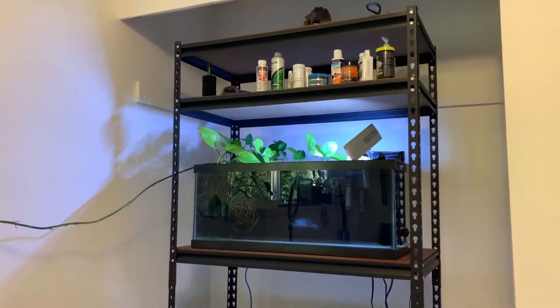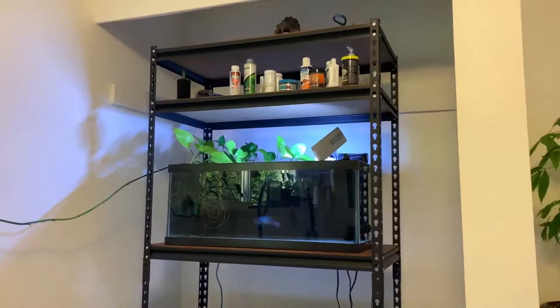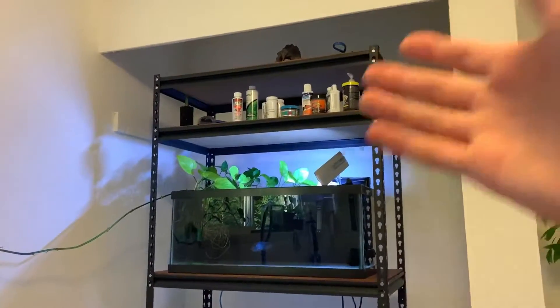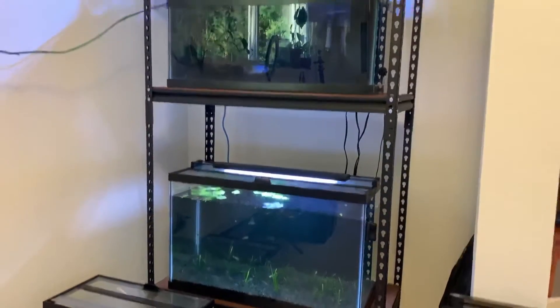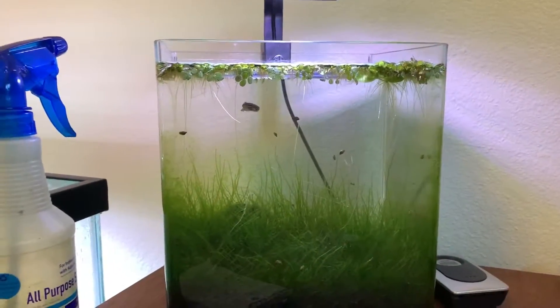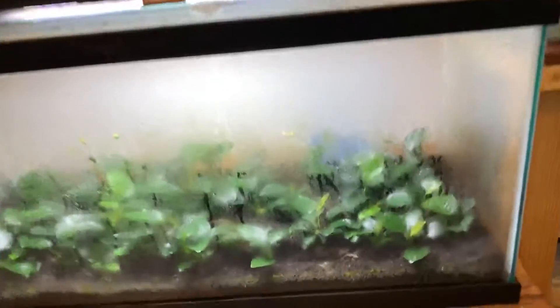Before we show you the new rack setup, I do need to cover what I've done with the fish tanks, because I've moved them from their previous location and replaced that space with the new racking system. Over here is now where we have the fish tanks — I removed my closet doors and have this rack setup in here for my aquariums. I also have this other fish tank for my elderly zebra danio, so currently I have three fish tanks, not counting all of my propagation setups.